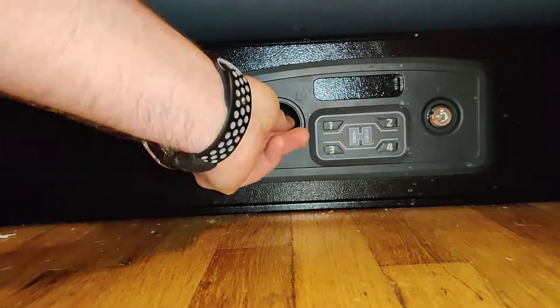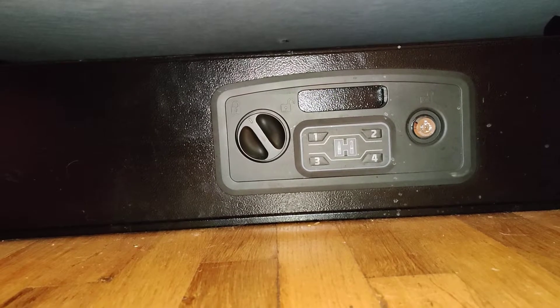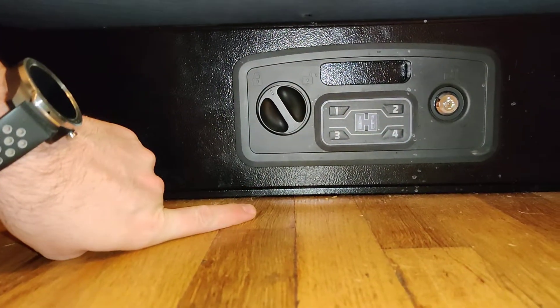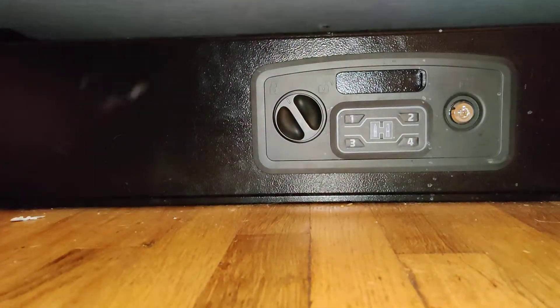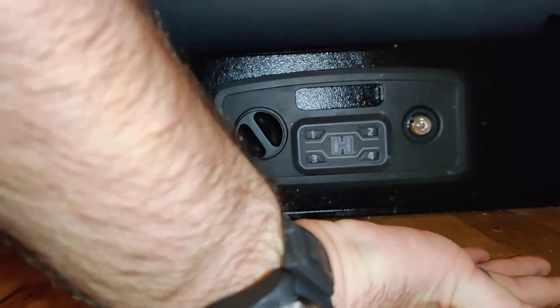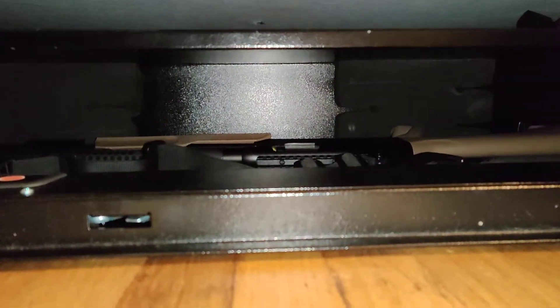This is the latch to actually close the thing up after you pop it open. You can do a four to six digit keypad. You can do like five RFID tags, just like the Night Guard. I've got the same one on my watch that I use for the Night Guard, programmed up for it. And it opens up just like that.